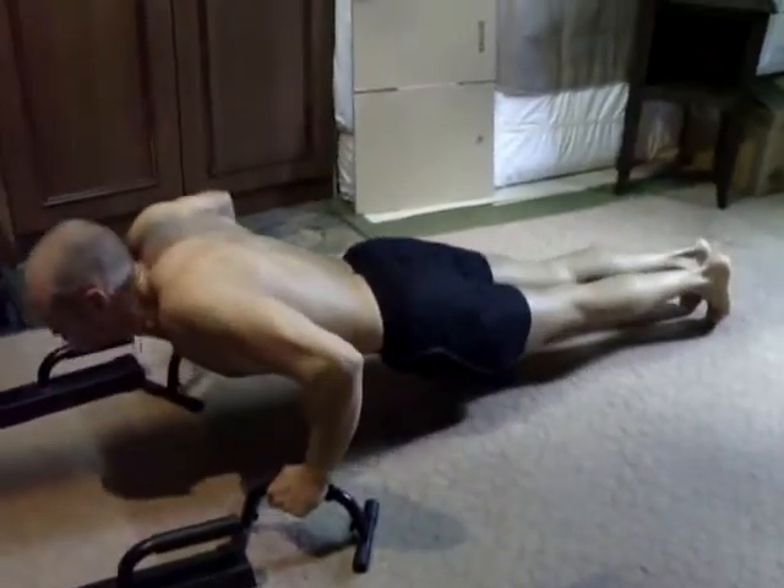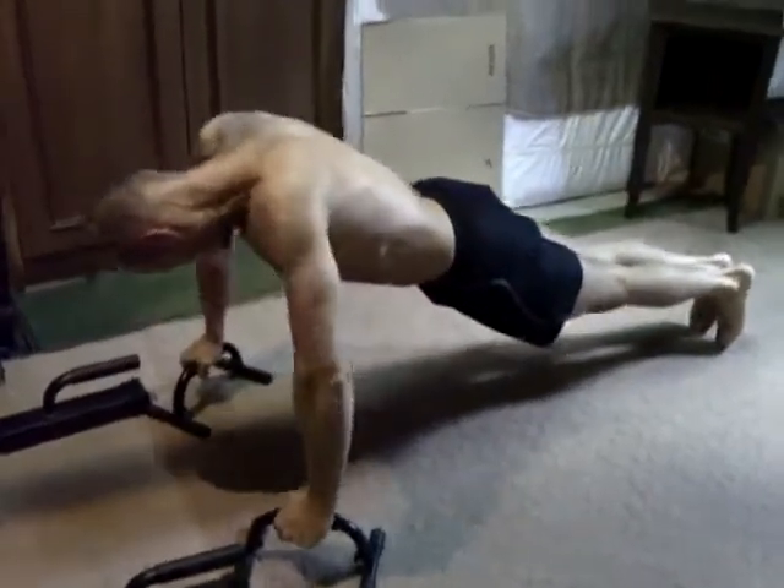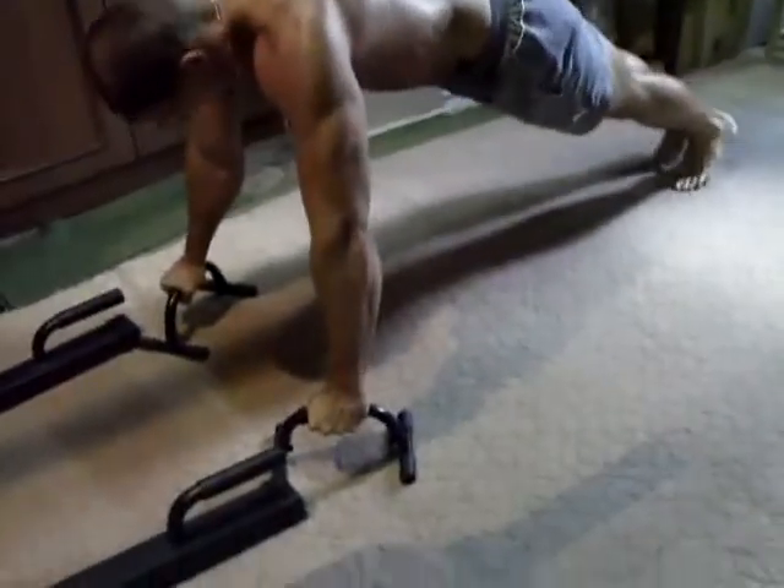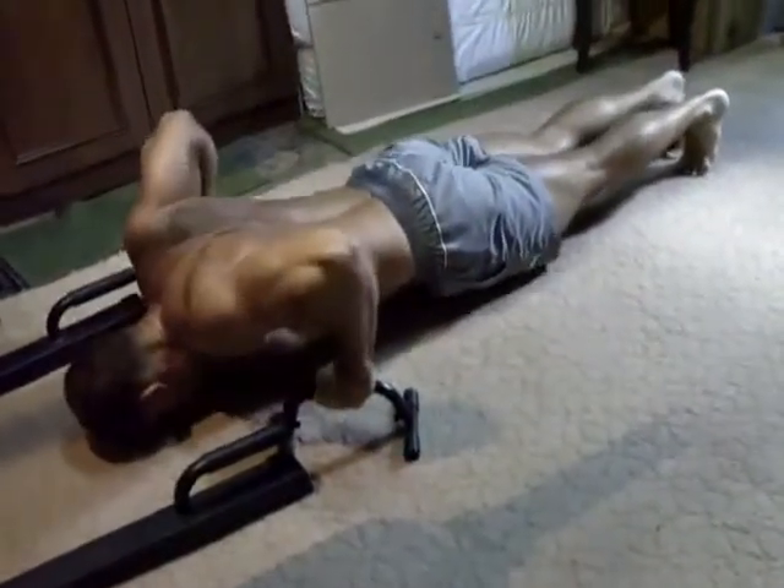Allez, pense qu'à ça. Allez, c'est bon, tu la tiens, ouais, c'est bien, excellent. T'as encore fait un sacré paquet. Super — donc il se fait en position dans une série de pompes avec des supports mobiles.